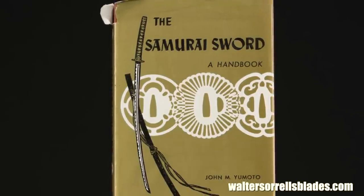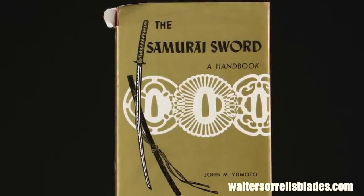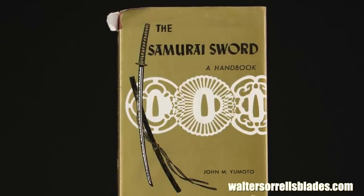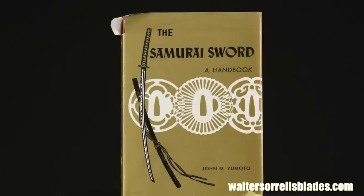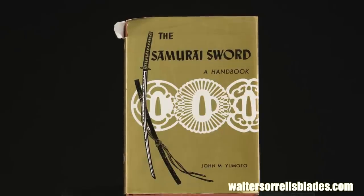First, an affordable starting place and one of the first books available in the U.S. after World War II: John Yumoto's book, The Samurai Sword. It's short and sweet, and a nice little survey. Not deep, and the illustrations are showing their age, but a little of everything and a good place to start.